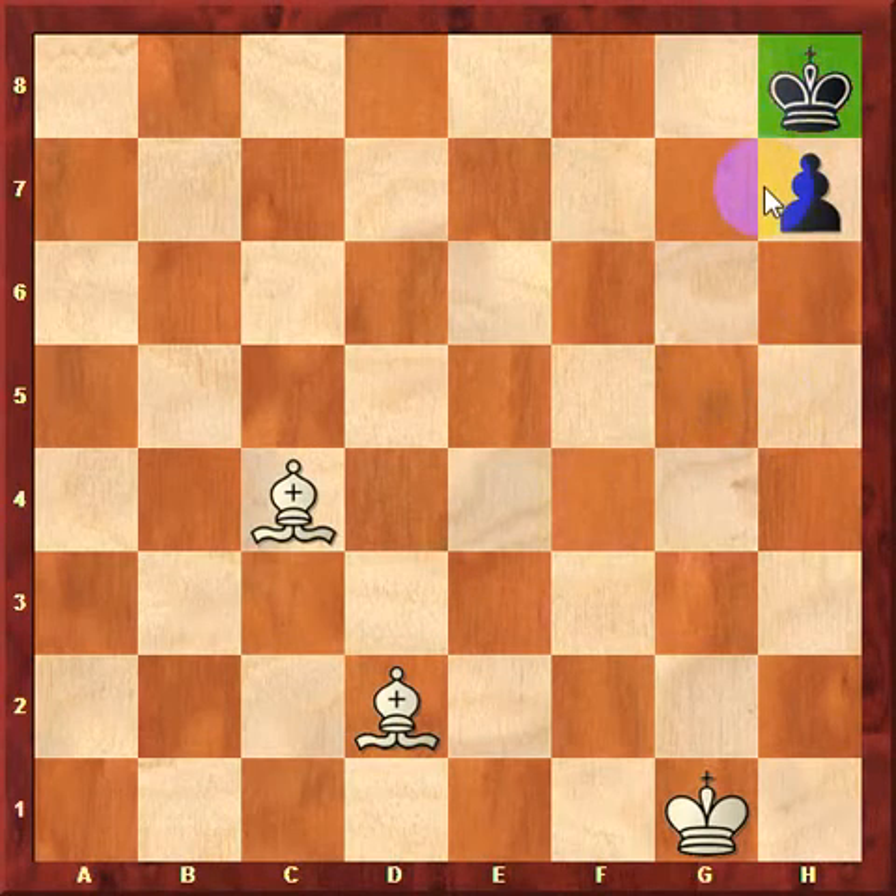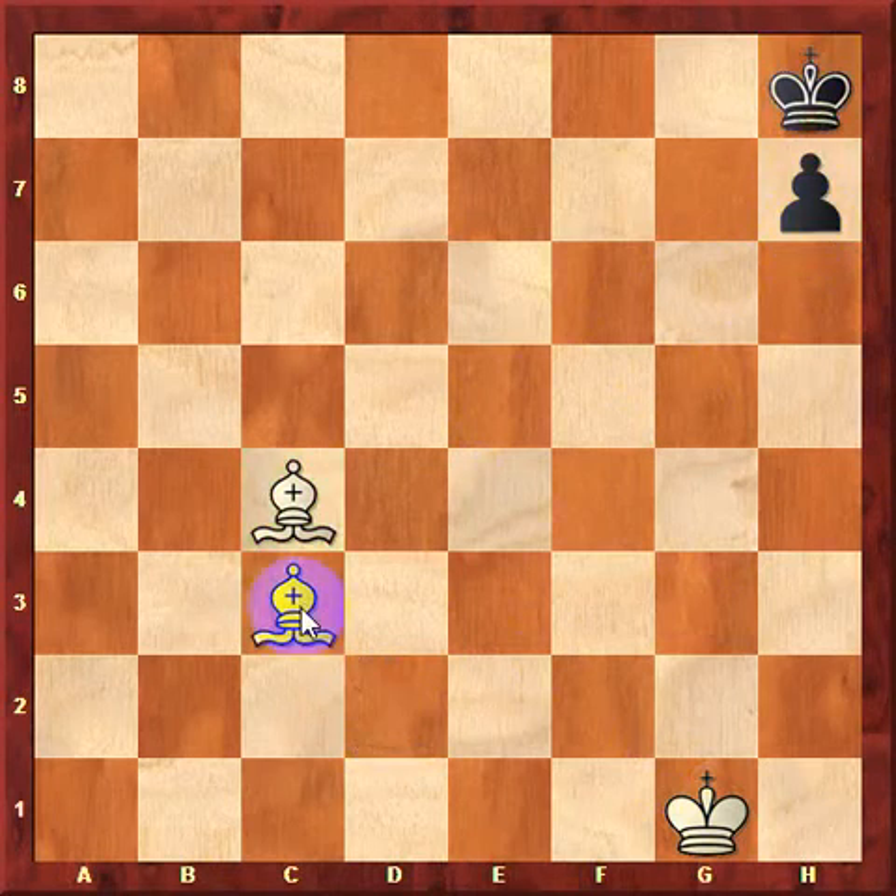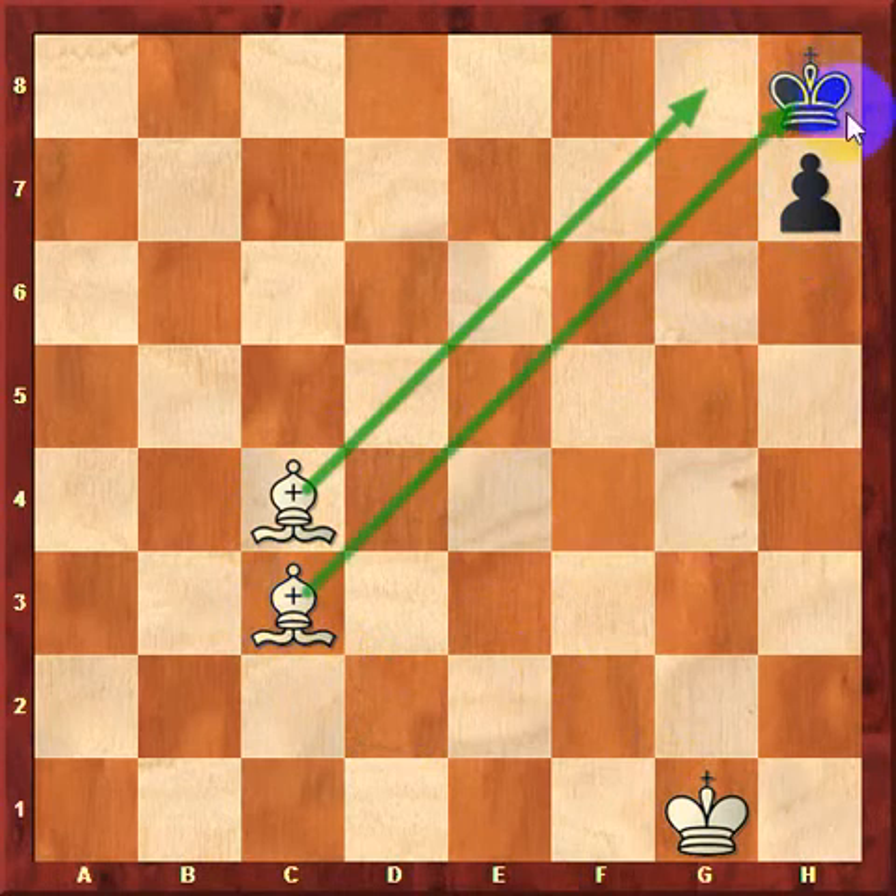The king is already stuck in the corner, and we have two bishops of opposite colors on the board. The key here is to use the fact that the king can't go to one of these squares — in this case, h7. Since the king cannot go there, we can use bishop c3 to give checkmate, since this bishop controls one diagonal and the other bishop gives check.